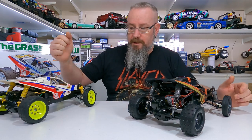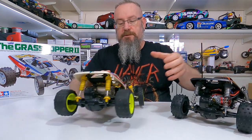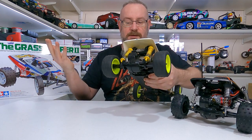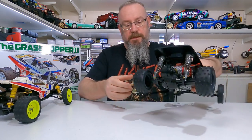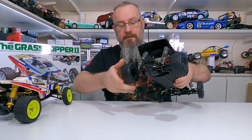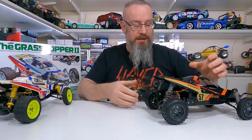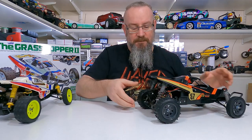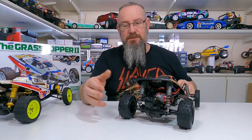Now I'll show you the difference with the anti-wear grease in the diff — I'll compare it to my old Grasshopper 2 Super G. The old Super G spins the same as a Hornet and Grasshopper — very free rolling. With the anti-wear grease in there it's much better. With more powerful motors it should have a bit more traction when it starts to lean and one wheel just goes nuts — it should help stop that a little bit.